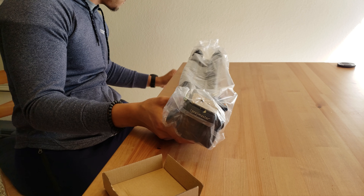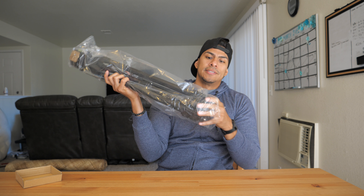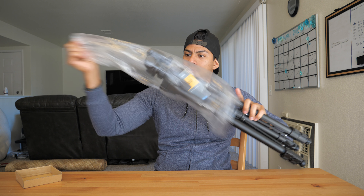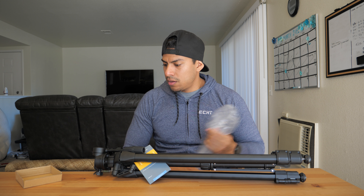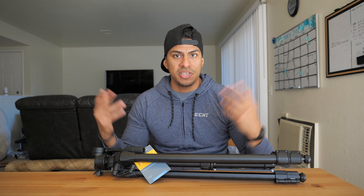The quality feels good right off the bat. Some tripods offer a bag to go with the tripod, as well as extra little features and things like that just to give away.